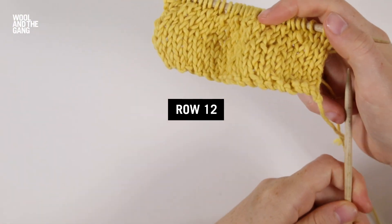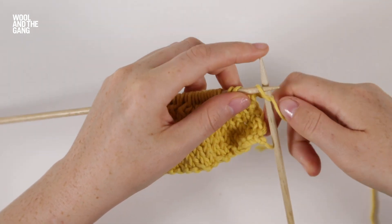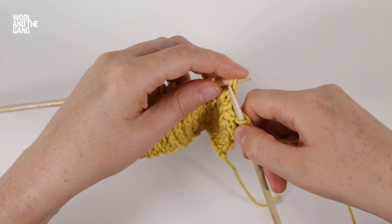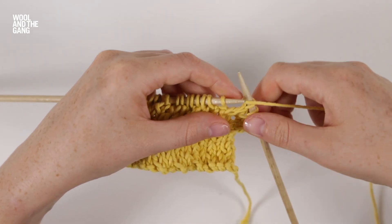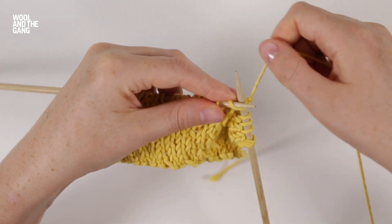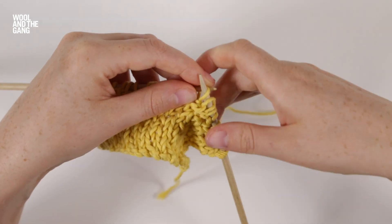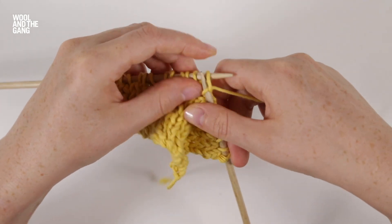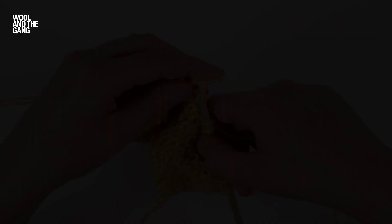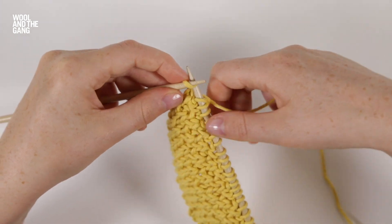Now we're ready to work row twelve. This is the final row of the pattern repeat. We're going to start by knitting four stitches, then purl the next stitch, and then knit two stitches. We repeat these stitches until we have two stitches left of the row, then purl one stitch and knit the last stitch.